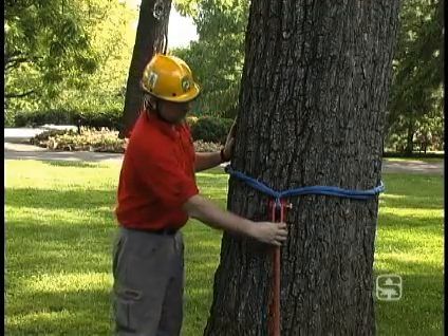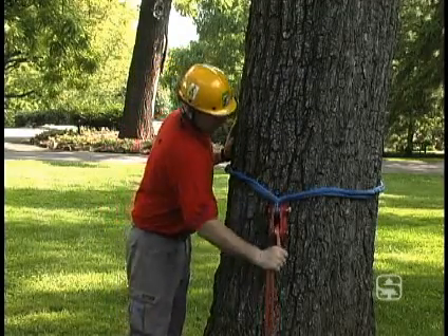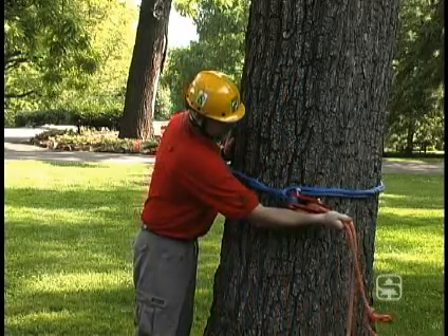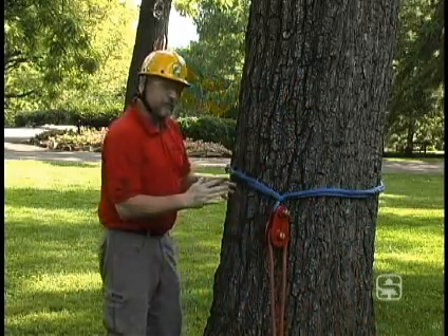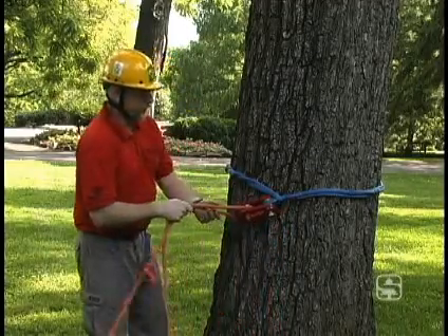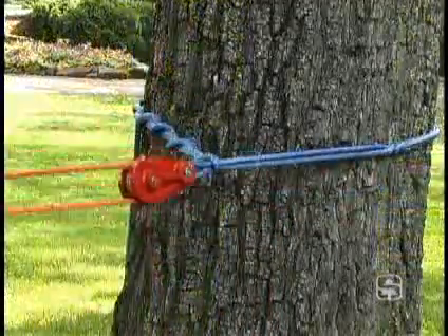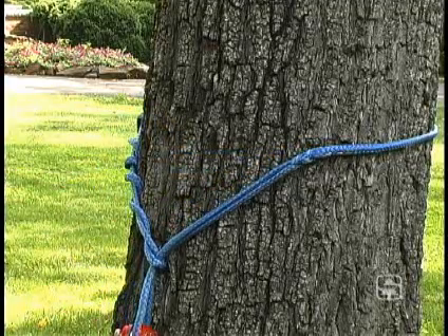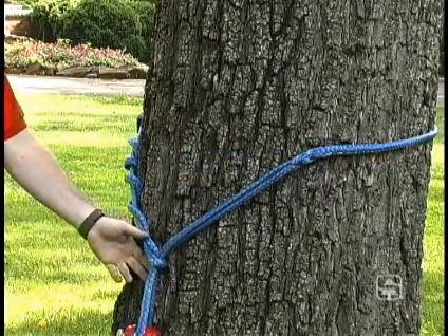It's important when using the timber hitch that we load it 90 degrees to this bight right here, or 180 degrees to the bight right here. That's important — let me show you why. Because if we load it with the bight, we run the risk of pulling that timber hitch apart, and that could be a bad thing. We've seen the limitation of the timber hitch.